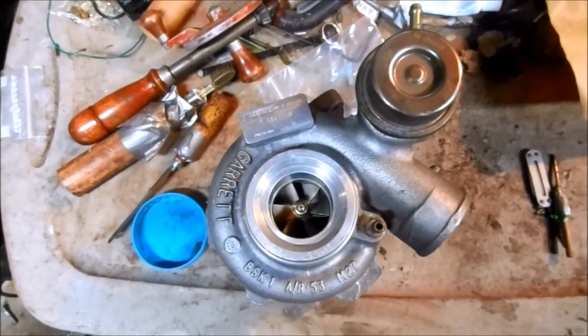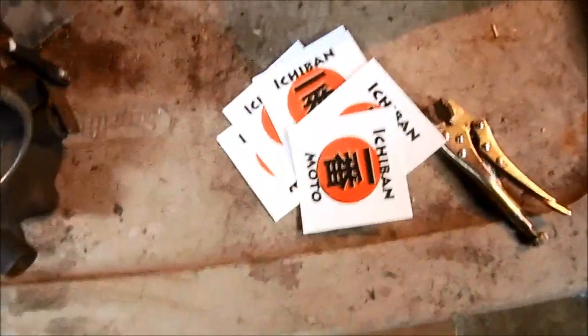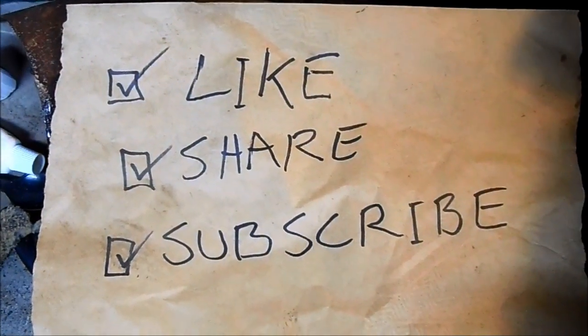So that's how you rebuild a turbo. I'll get this mailed back to you tomorrow morning along with five Ichiban Moto stickers. Subscribe for future Ichiban Moto videos.